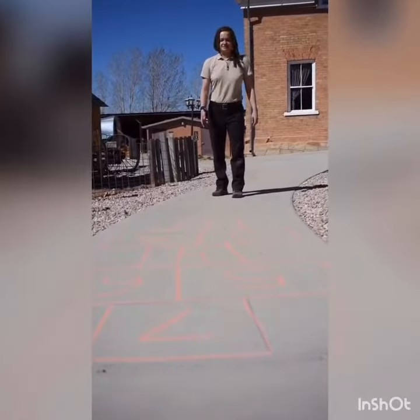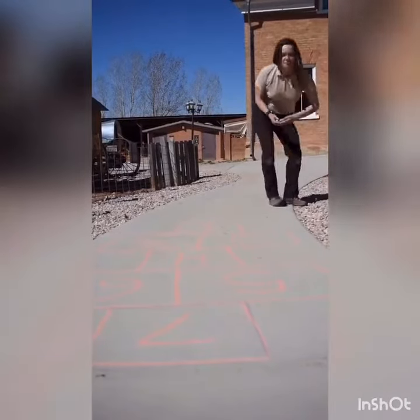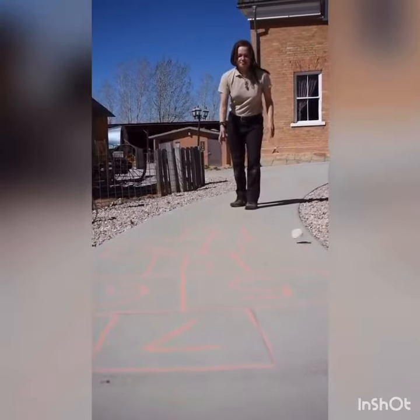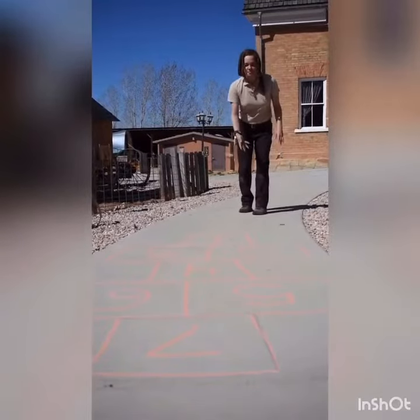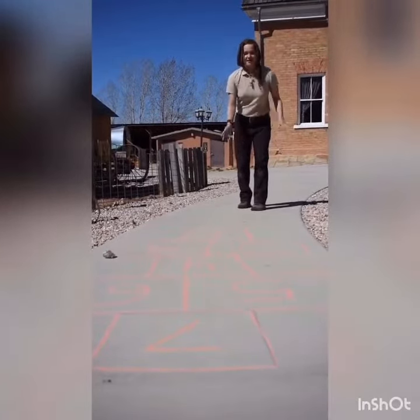Once you've finished numbering them, you're going to find a flat stone or a similar object and you're going to throw it until it lands on one of the squares. Once you get it to land, you're going to begin.